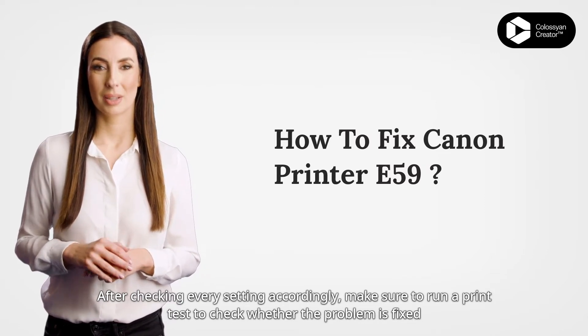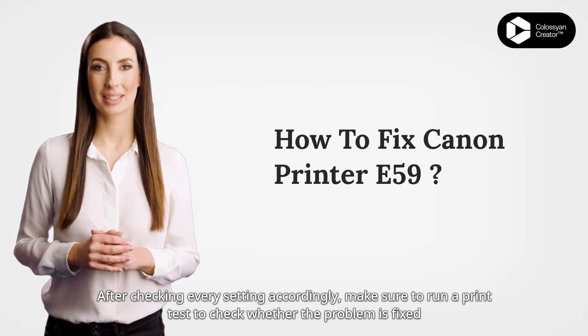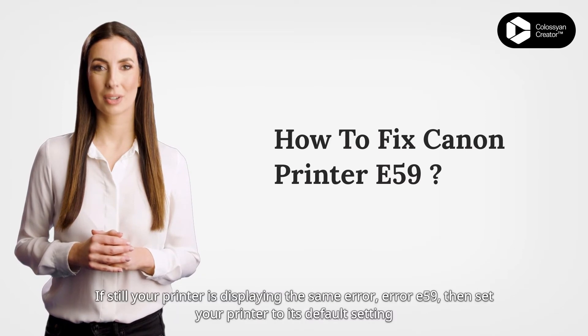After checking every setting accordingly, make sure to run a print test to check whether the problem is fixed or not.